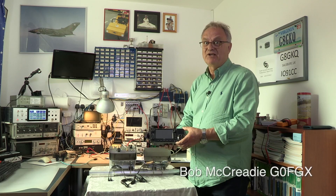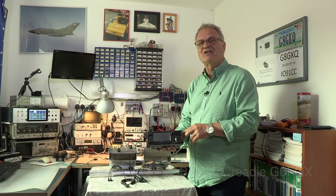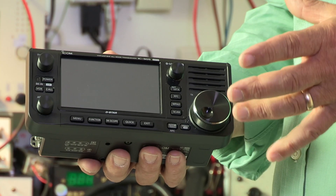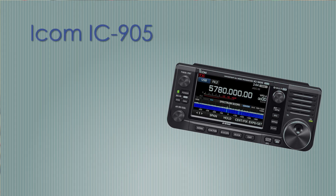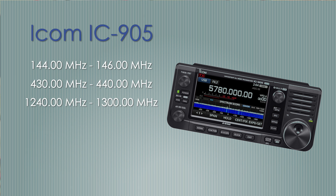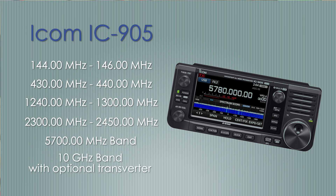We have something really interesting — a first look at ICOM's new IC-905. It's an all-band transceiver, an absolutely incredible piece of kit covering 144 to 146, 430 to 440, 1240 to 1300 MHz, 2300 to 2450 MHz, and right up to the 5.7 GHz band as standard. With the addition of an optional transverter it takes you up to 10 GHz.